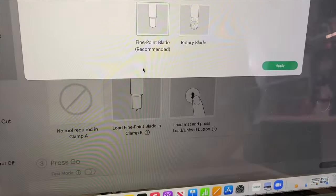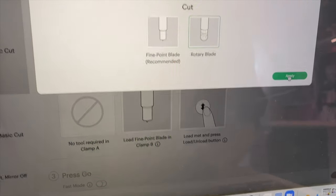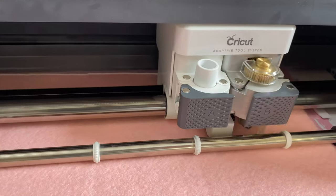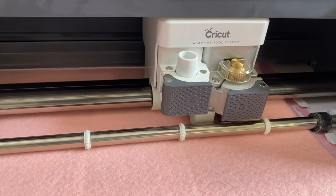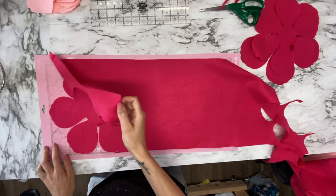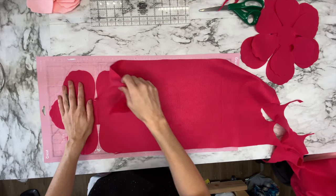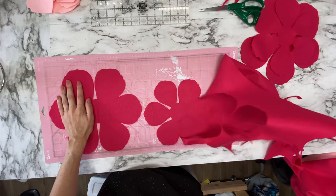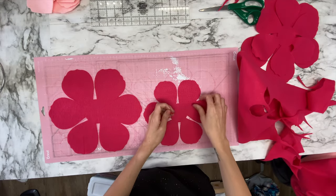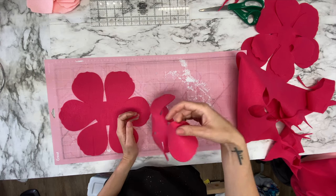The best tip I can give is if you have the Cricut Maker, use your rotary blade to cut your felt. I think it is so much easier and works so much better than using the fine point blade. So if you have the rotary blade, use it. I just cut it on the regular felt setting and I find that it cuts it out super well.